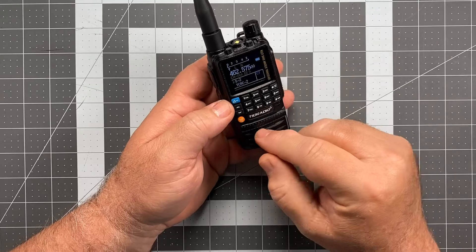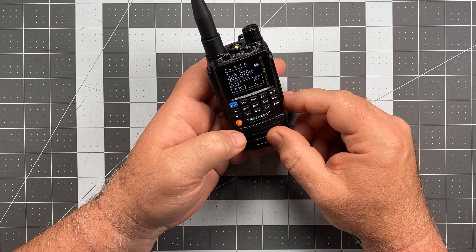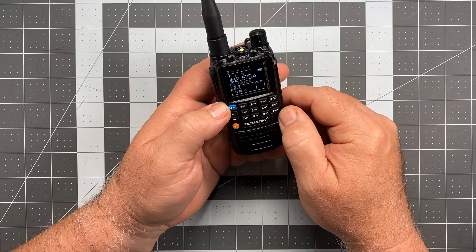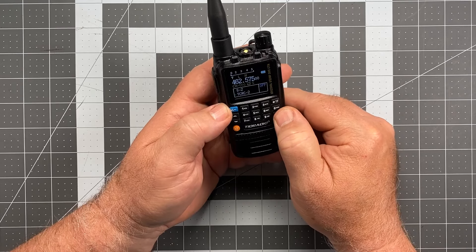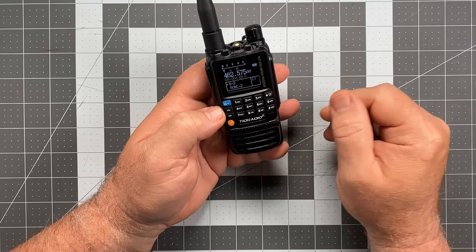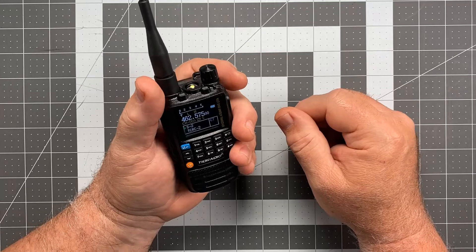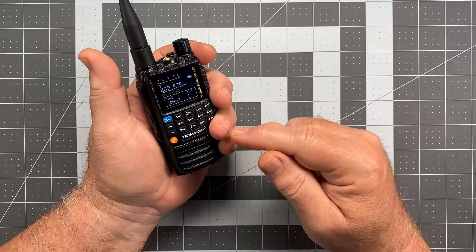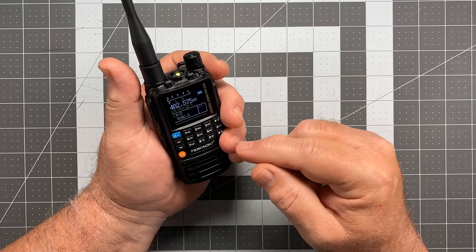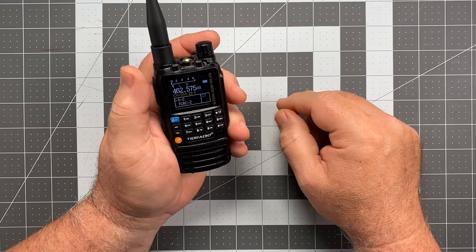Another important button is the A/B button — the pound key at the lower right-hand corner — which changes you from A band to B band. The actual microphone hole is right there on the front. This is a radio you could screw yourself up with because a natural way to hold it puts your ring finger right over the microphone port. So if you're having low audio issues, it could be because you're covering the microphone with your finger. Make sure that's unobstructed.